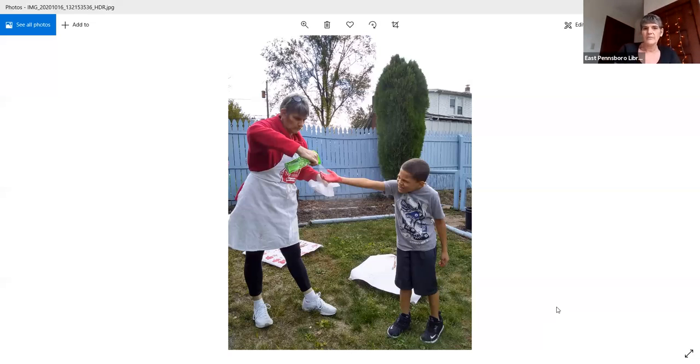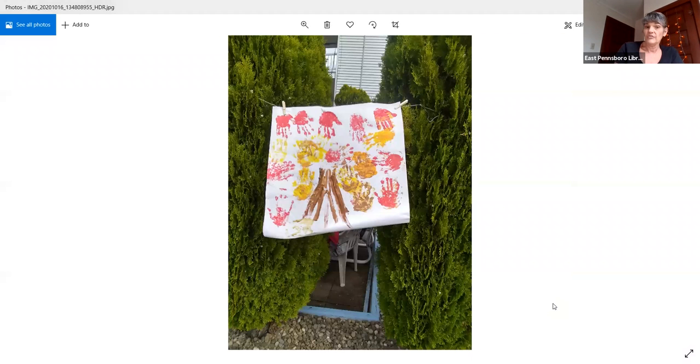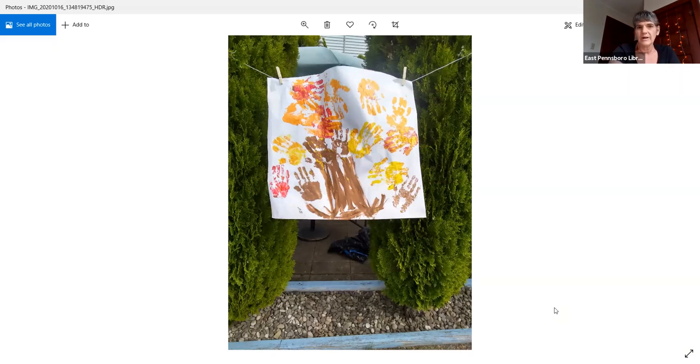I want to share with you some of our final projects. Let's look at some of these projects now that they are finished. Here are some of the things that we did along the way — that was the beginning of one of the projects. And here is the picture of the project as we continued to do it. There is one of our final ones done — we did it like a tree. Here are a couple more examples. He overlapped the hands a little bit to make it look like real fall leaves, which I thought was pretty neat.